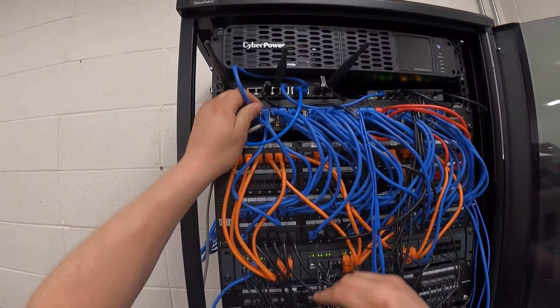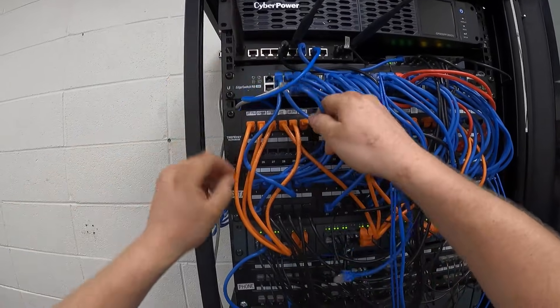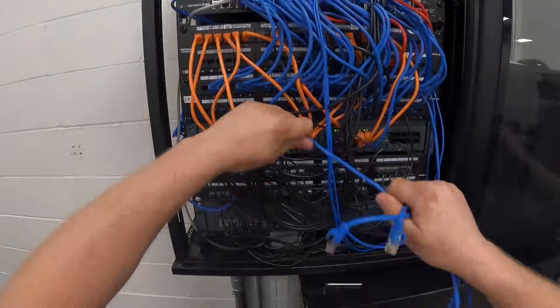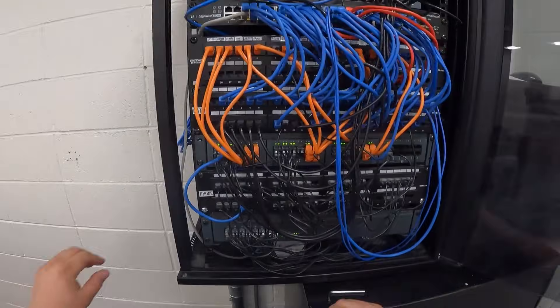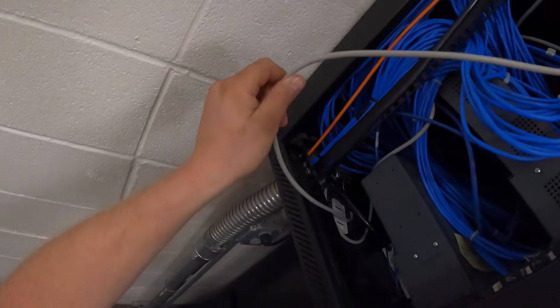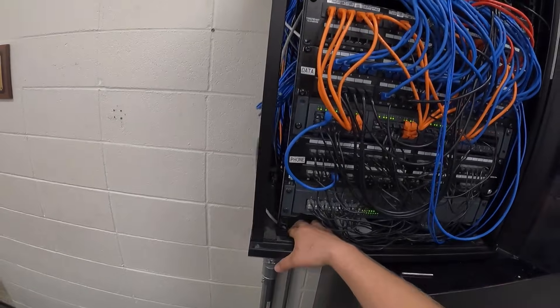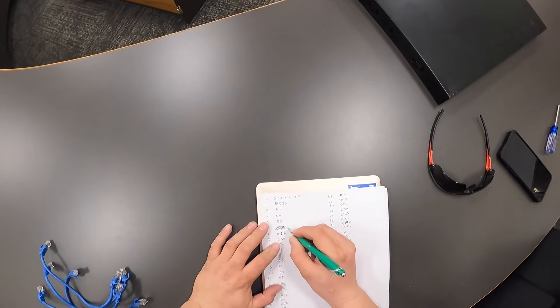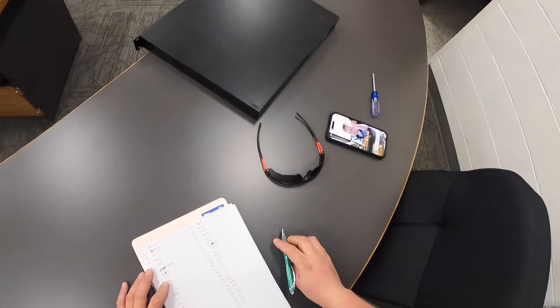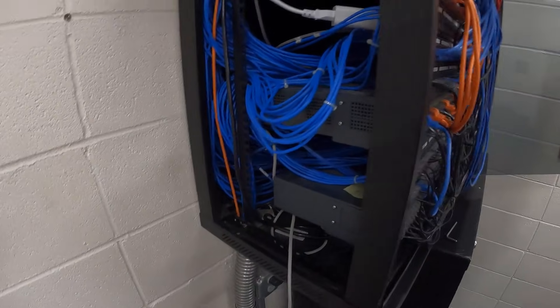The first thing we're going to do is start by removing all of the patch cables. We're just going to lay them on the table here. Number six goes to the phone system — that's the one I had written down incorrectly — so we're going to unplug that and leave it hanging out here.